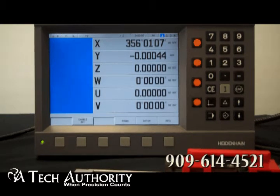There is also an option for a remote output display, for example on a different side of the machine. For inputs, you can input 1 volt peak-to-peak, older 11 microamp signals, or Heidenhain's new NDAT signal.